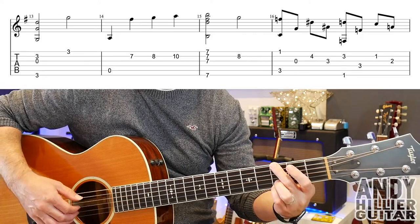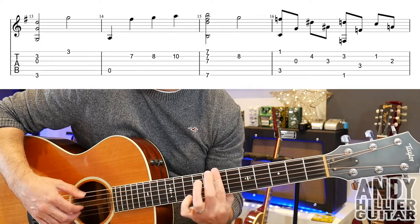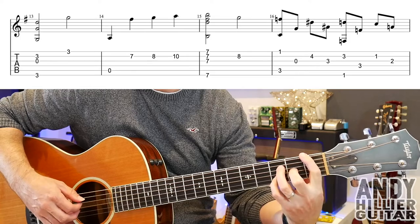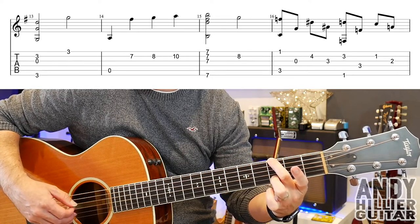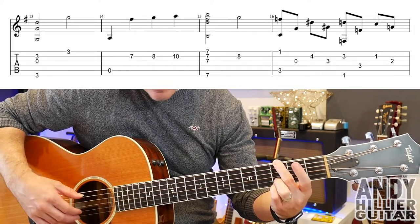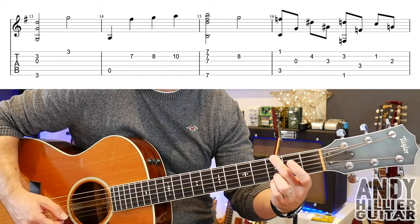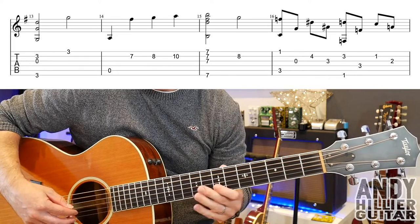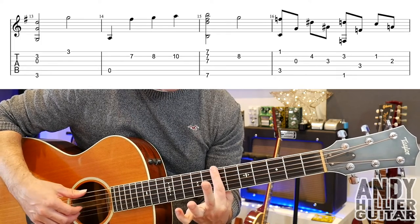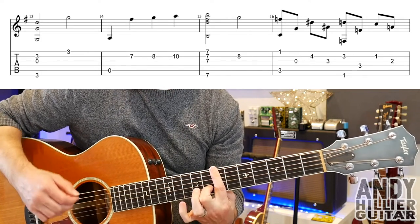Then we get the next line. So for that we play E3 with open G and B3 at the same time, then E3, open A, B7, B8, B10 — that's the first two bars. And then bar 15, you're going to put your first finger across all the strings at the 7th fret and play the E, G, B and E strings, and then B8.